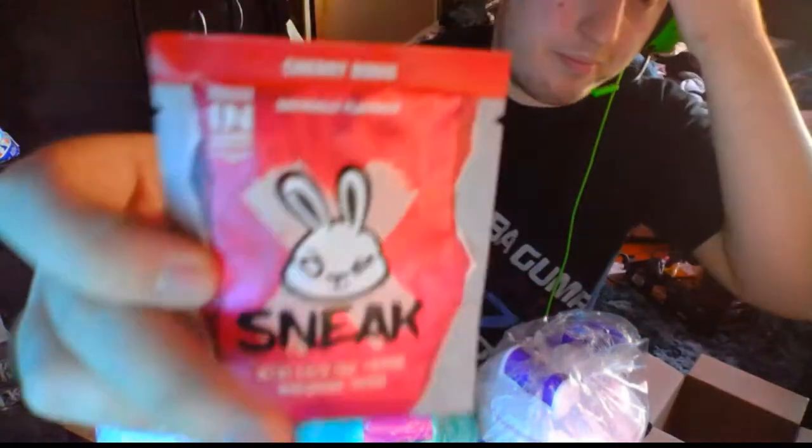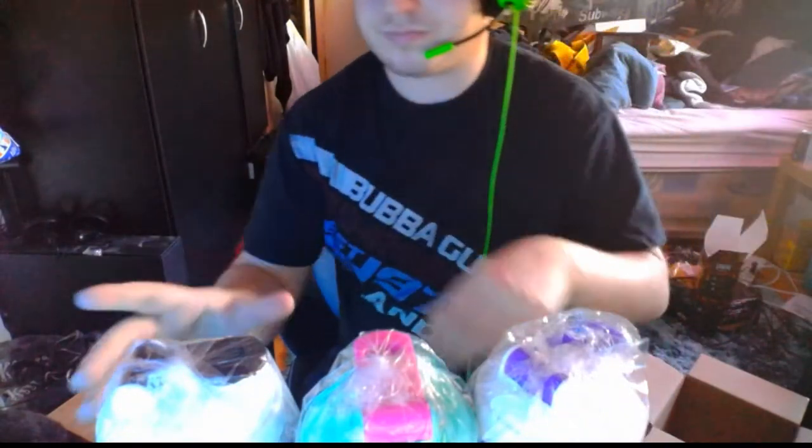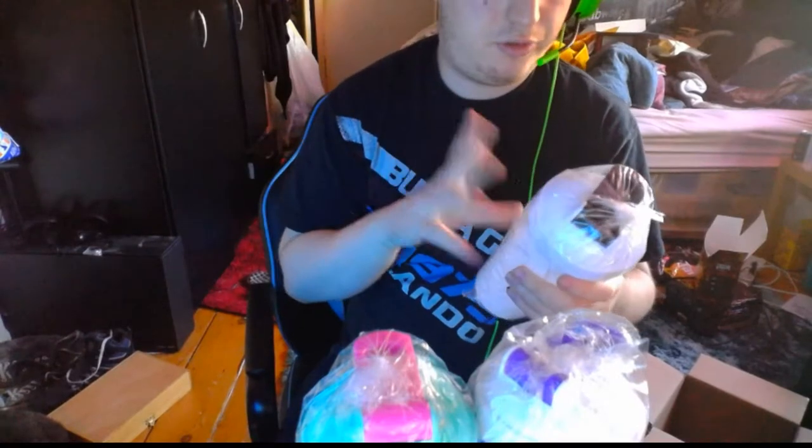Right, so I'm going to unbox all these, set them up, fill one of these up with Sneak, and then get my G-Fuel cup and fill it up with Green Apple, and we'll be right back.